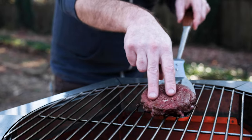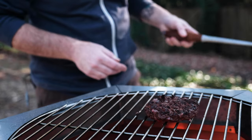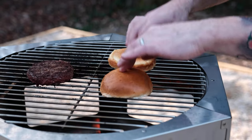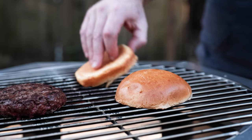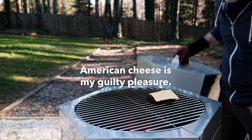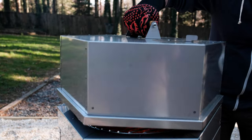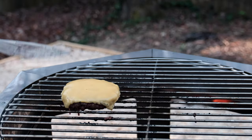It wasn't super hot in there so we had to throw a few more logs on. That's got some nice color. Let's toast the brioche buns real quick — shouldn't take but ten seconds. Yeah, that's good.